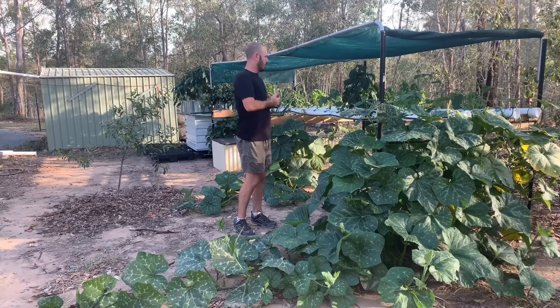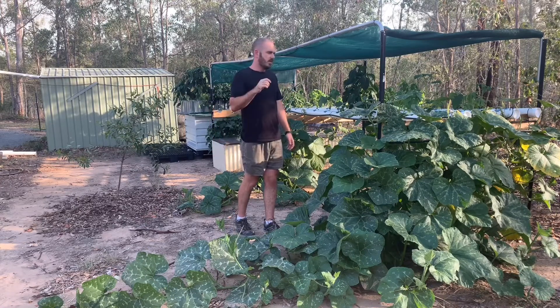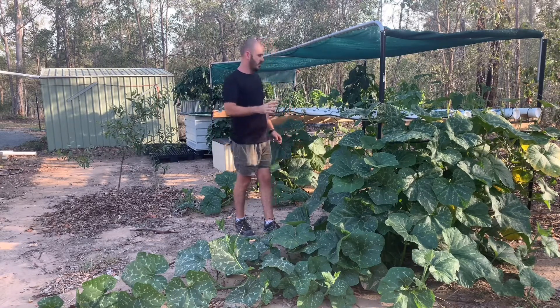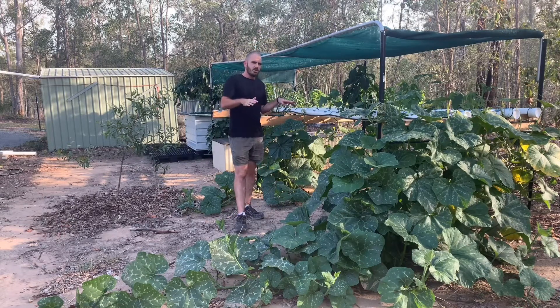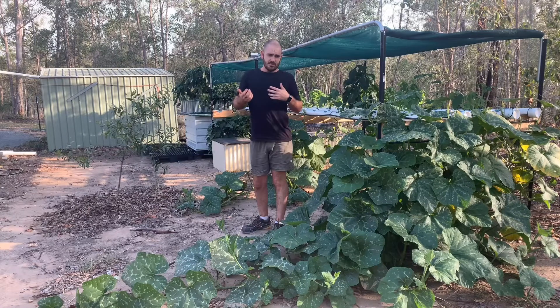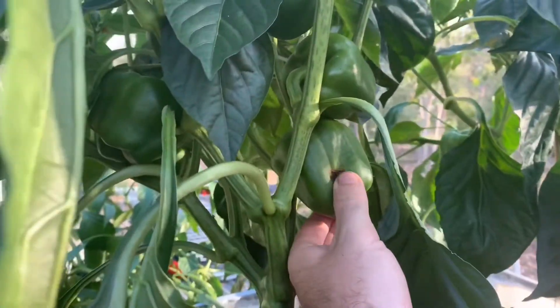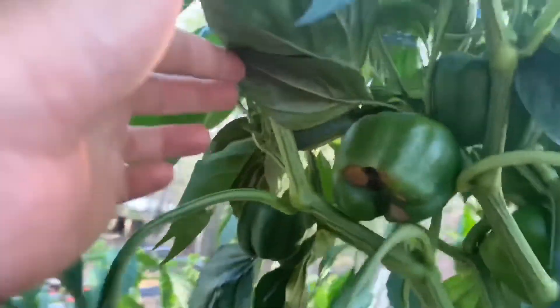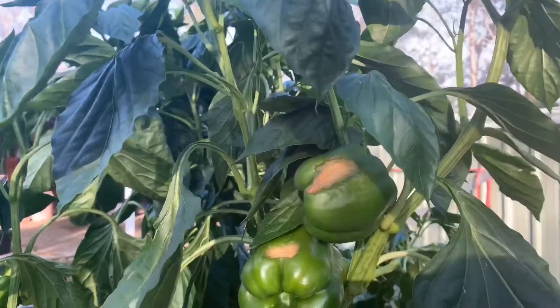What I'm hoping is that there's actually been an over-usage of calcium by the majority of the plants, which is presenting in the capsicum as blossom end rot. Let's have a look. Here you can see where the blossom end rot is occurring on the capsicum — it's on multiple plants as well — and here's some more.